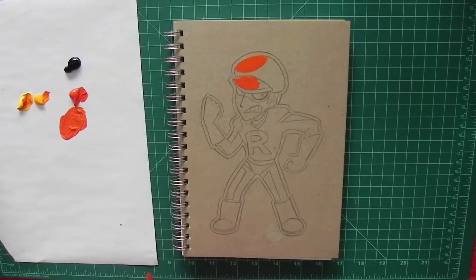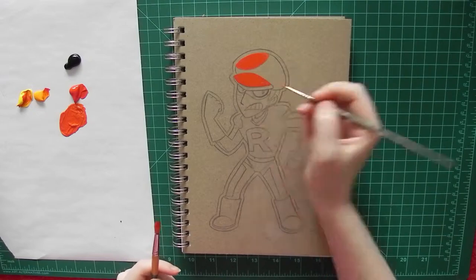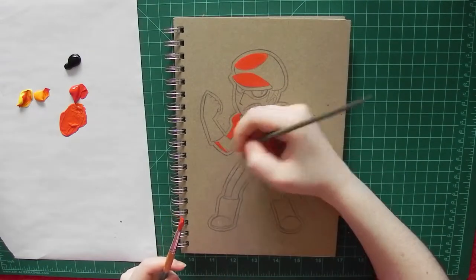Hi guys, today I'm painting a sketchbook cover. I'm painting a Team Rocket grunt inspired by the sprite scene in Pokemon Gold, Silver, and Crystal.